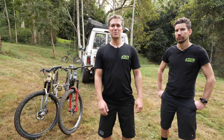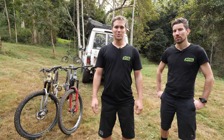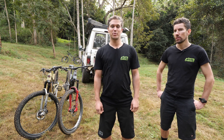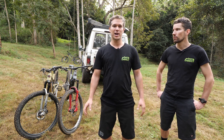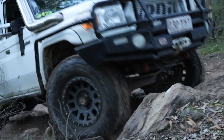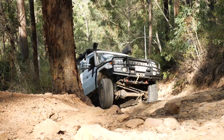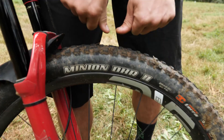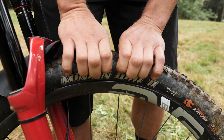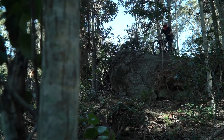G'day everyone, Tim here from Mountain Bikes Direct. I'm one of the founders and Michael is one of the other founders. Today we're going to run through a couple of things on bikes. Having done some four-wheel driving over the last couple of days, we've noticed there are heaps of similarities between four-wheel driving and getting out on the mountain bikes. So we'll run through tyre pressures, suspension setup, and some line choice.